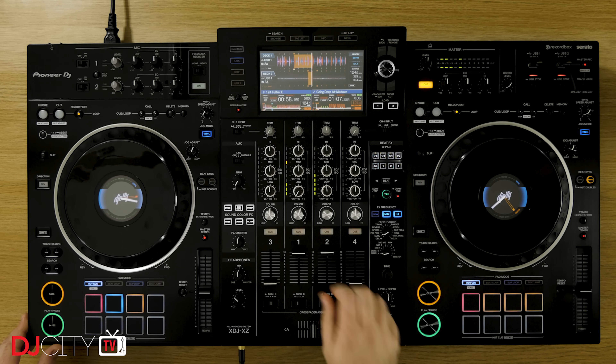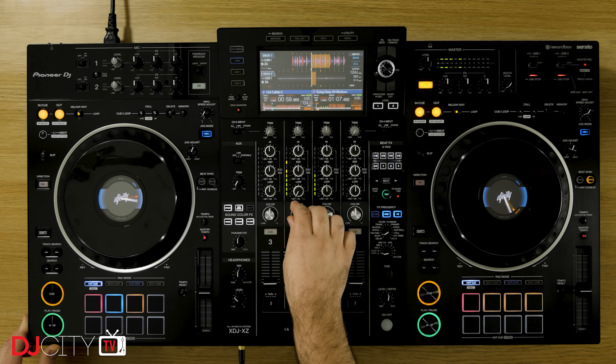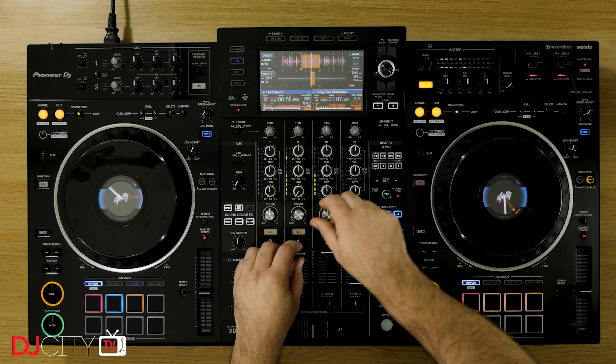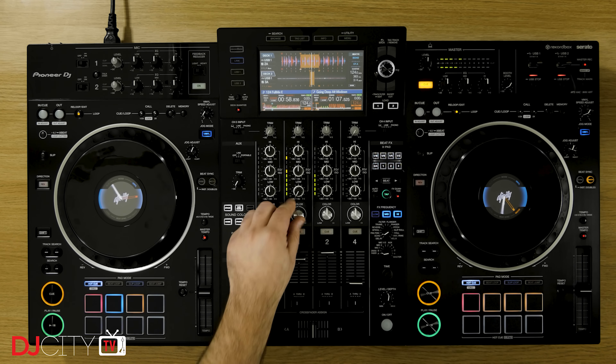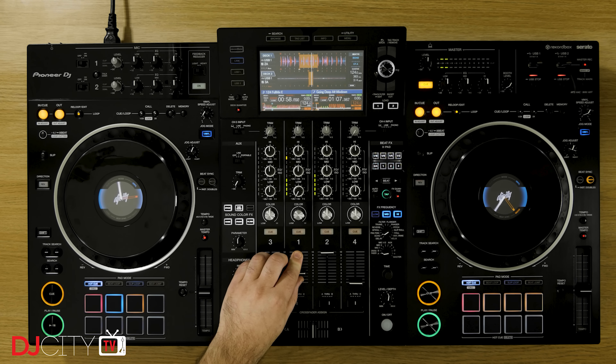Effects are pretty much the same as the Nexus 2, both in selection and quality. I'll go more into those in my actual review, but effects are one of the big reasons why Pioneer DJ's flagship kit has become the de facto club standard over the years, and the XZ is absolutely on a par with that gear.